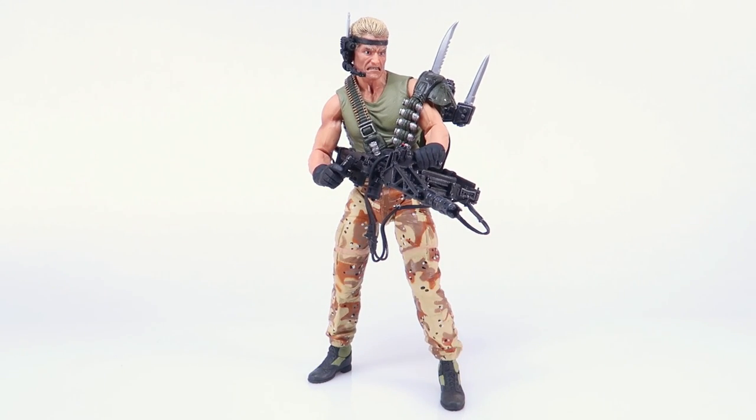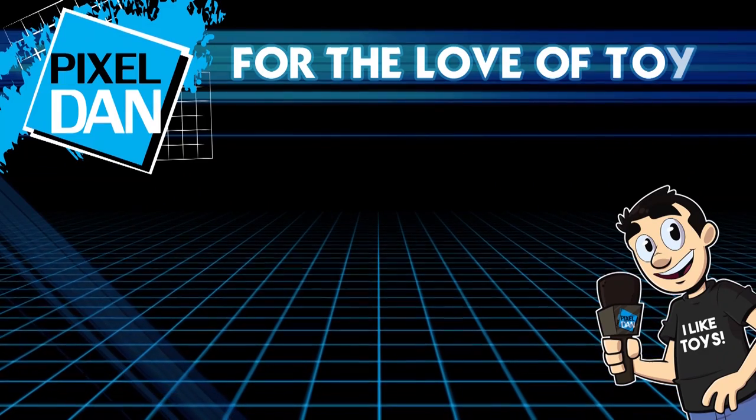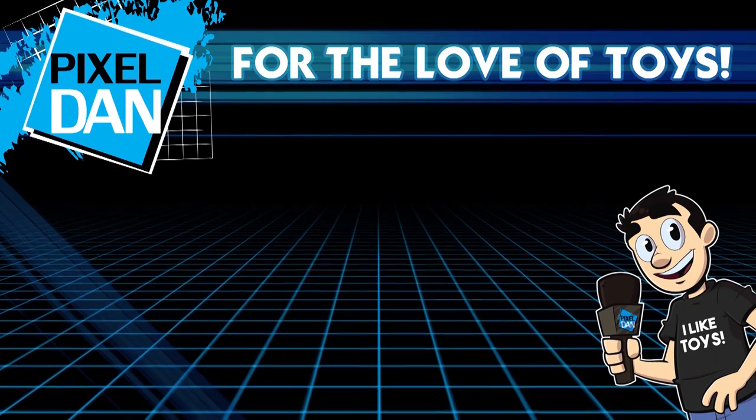Once again, a very special thanks to the folks over at NECA for sending this guy along so we could get a good look at him outside of the packaging. This figure is available right now at any of your favorite online retailers that carry NECA products, such as Megalopolis, the sponsor of this channel, which I will link to in the video description. Thank you so much for watching this video — if you enjoyed it, hit that like button, leave a comment, and don't forget to subscribe.